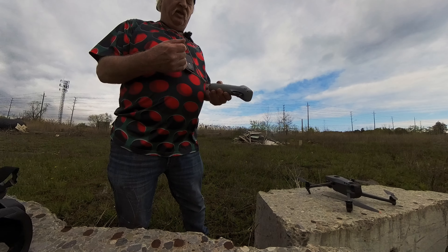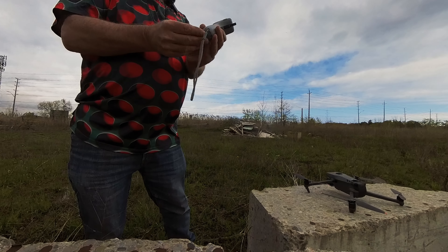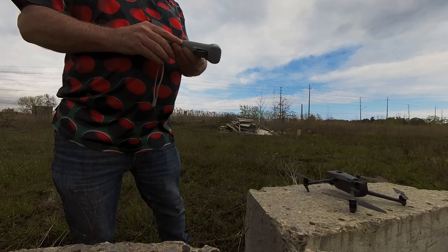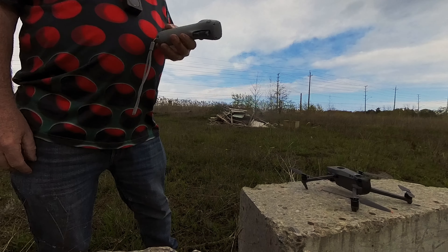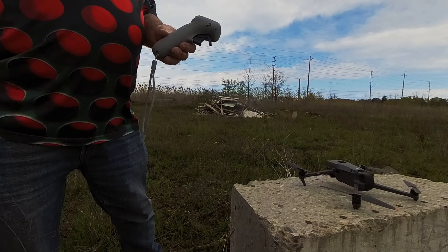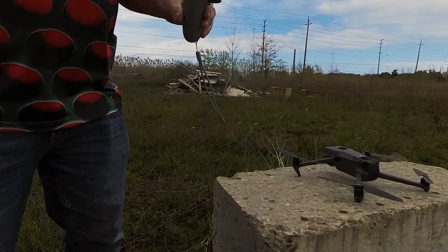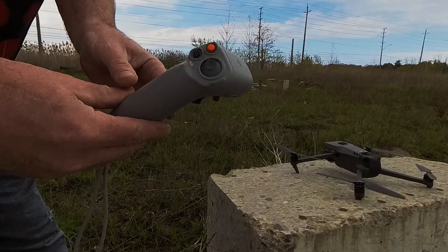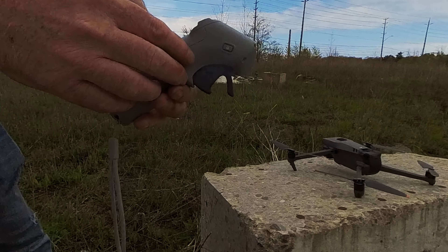We're back out today and what we have here is the Motion Controller 2. We remember doing a video on how to use the Motion Controller 1, and frankly when they announced the Motion Controller 2 I wasn't really interested. The Motion Controller 1 did whatever I needed to do, but DJI went and surprised all of us — the new Motion Controller 2 is now compatible with the Mini 3 Pro and the Mavic 3 lineup. So today we're going to come out and test this.